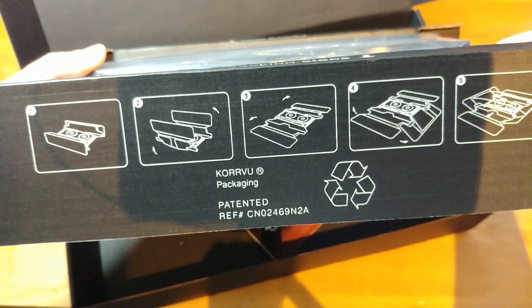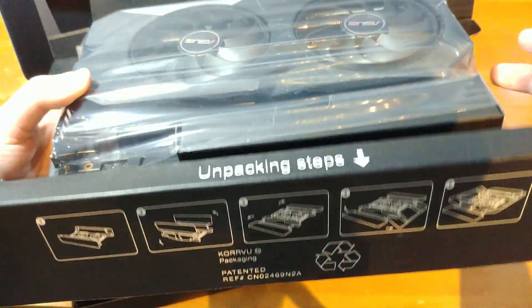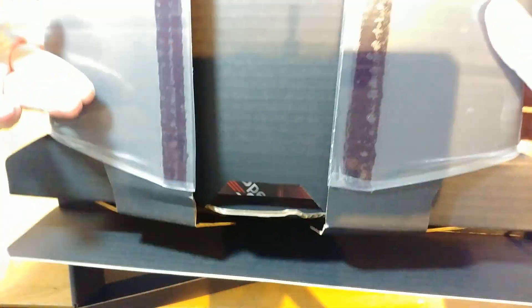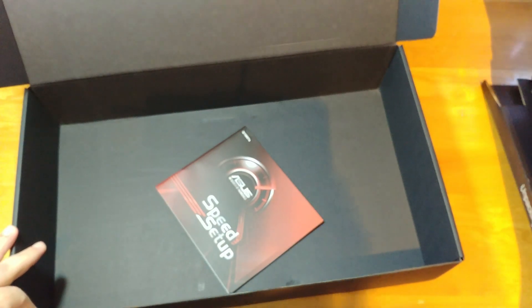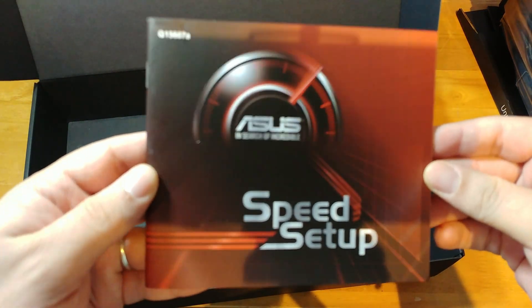We have some instructions on how to unpackage the card, because it is stuck in here. As you can see, it is very well protected, which is cool.